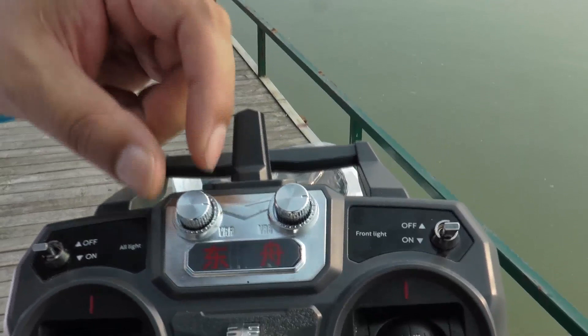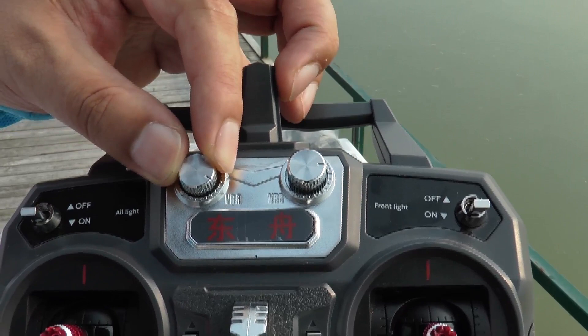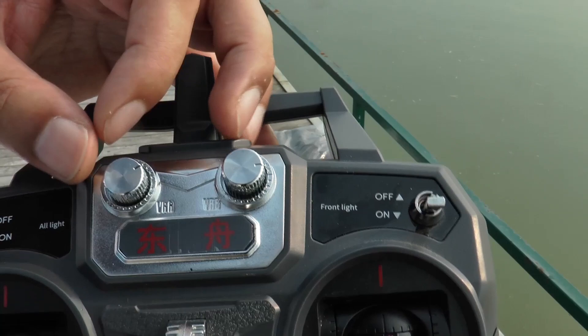Set the VRA button to the middle level. If the boat deviates from the middle to the left, slightly turn it down. If the boat deviates from the middle to the right, slightly adjust it by turning up. Normally it stays in the middle.